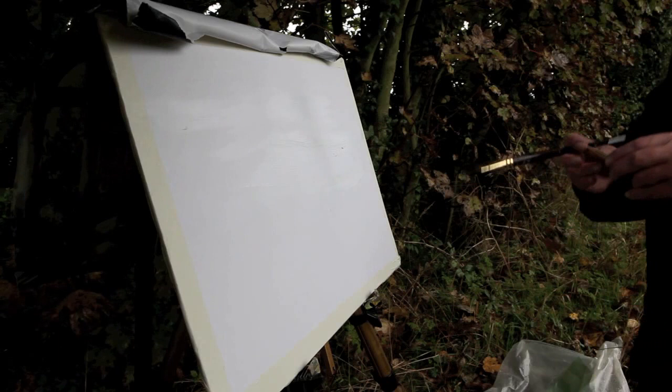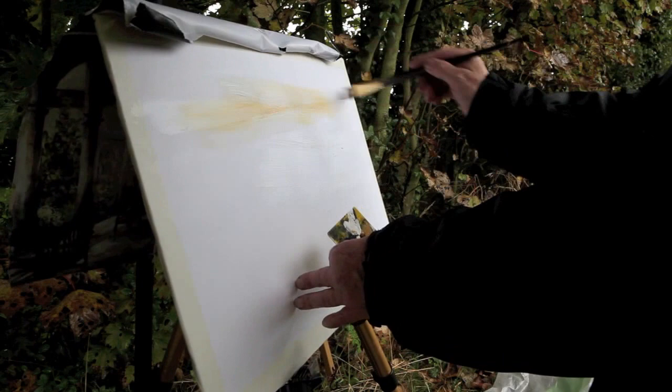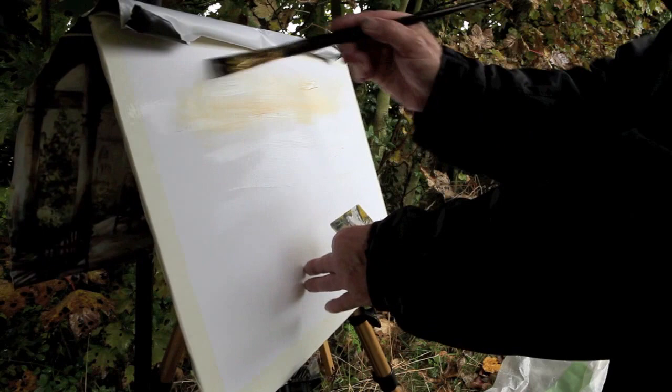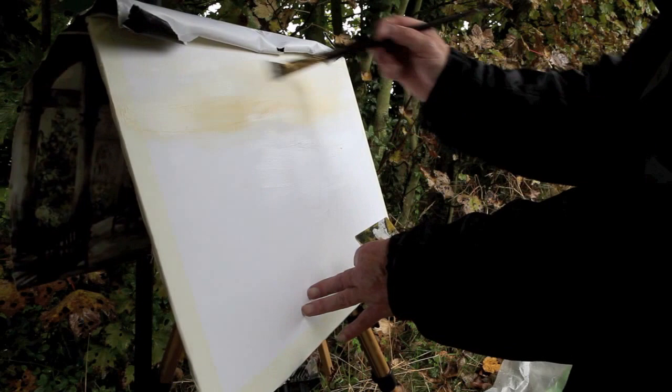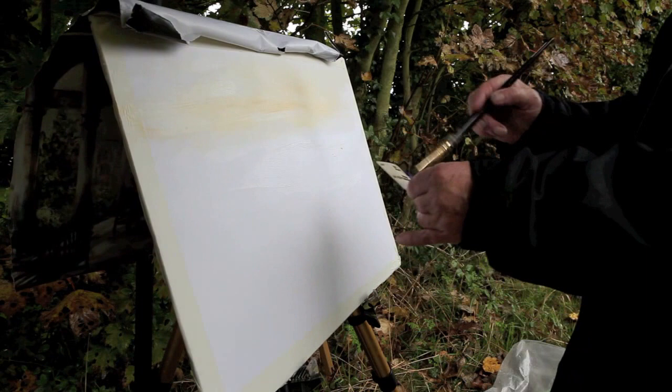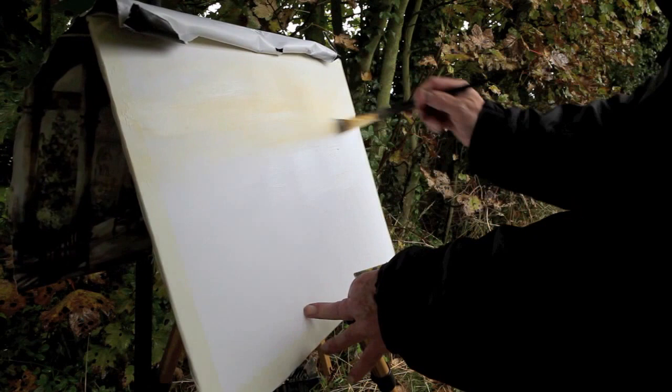Just using this very makeshift palette — an old credit card — and you can see the paint going on. Using it quite thick: titanium white and some yellow ochre, just to get my top part here done, which is the sky. Yellow ochre and white, I'm just trying to blend these colours all the way down the paper. Really don't want to use too much water today — in fact I'm not really using any water at all, mainly because of the rain dripping onto the painting.